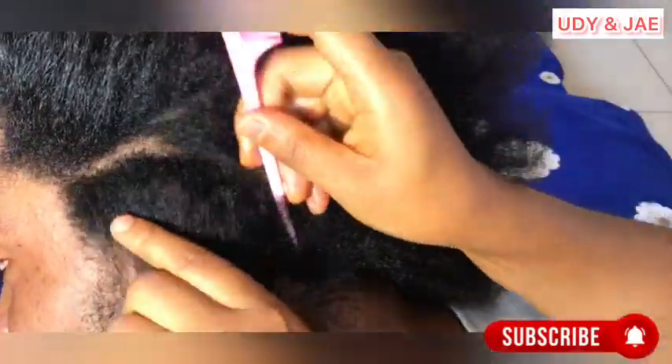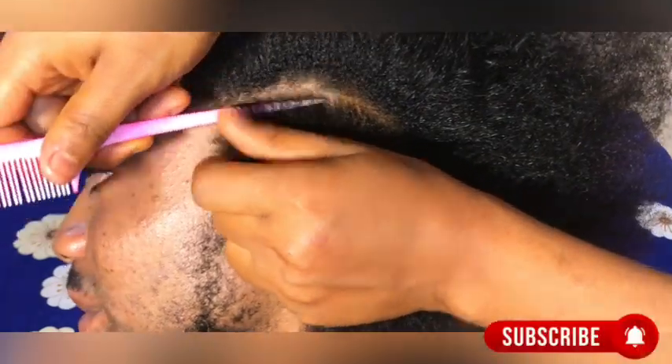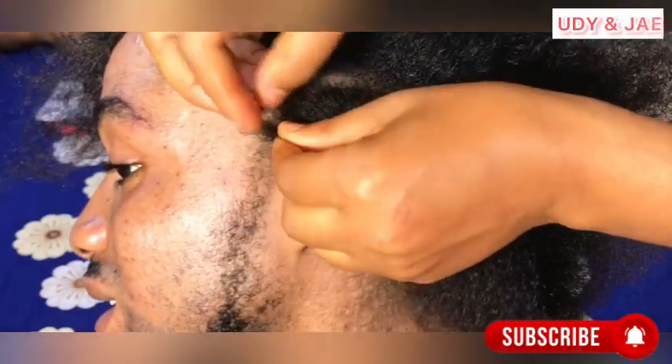So let's get into the video. Here I was just sectioning the hair — just divide the hair how you want it, maybe big or small, any way you like. Just do it the way I'm doing it. As you can see, you have to make the scalp super clean. Slice the hair so that the scalp can show very well and very neat.